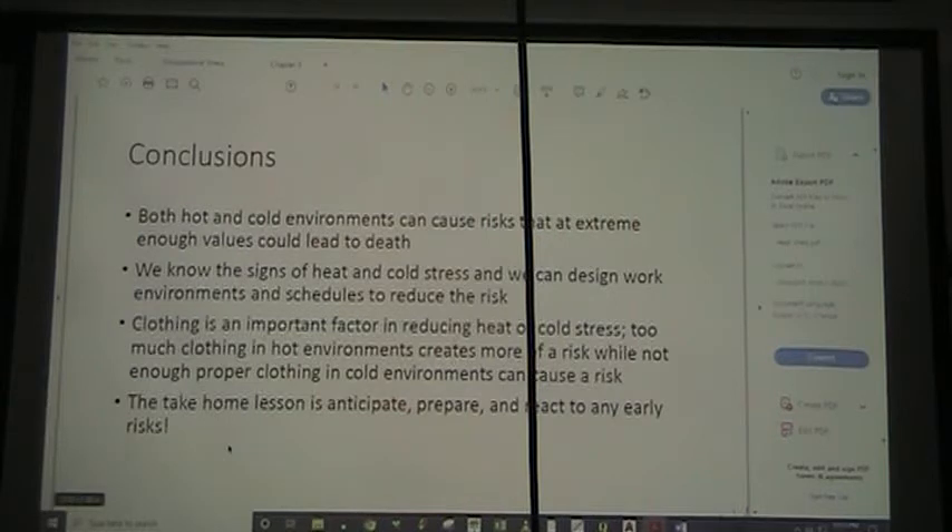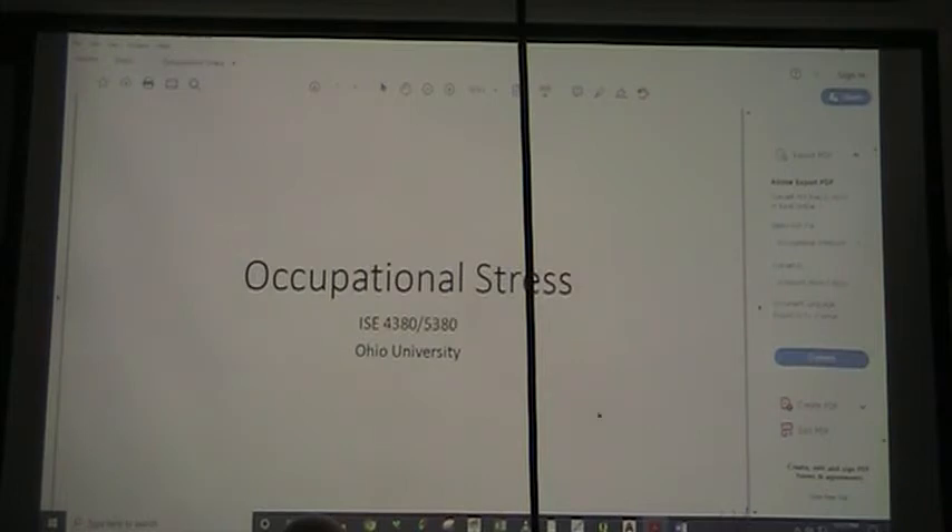Both hot and cold environments have risks and extremes that can lead to death. We need to know the signs of heat and cold stress, and design our work environments and schedules to reduce that risk. Clothing is an important factor in reducing either heat or cold stress — too much in hot environments creates more risk, while not enough proper clothing in cold environments causes risk. The takeaway is: anticipate, prepare, and react to these risks. This PDF file will be put on Moodle.